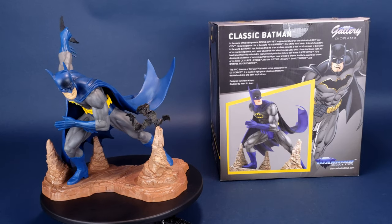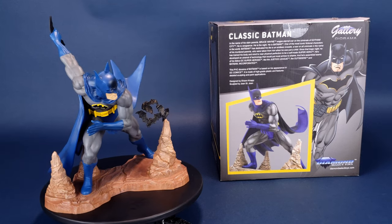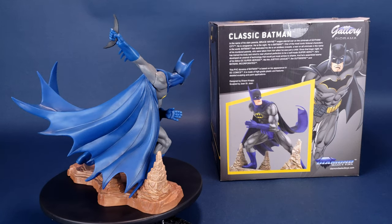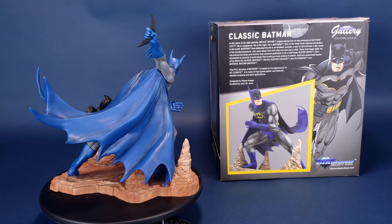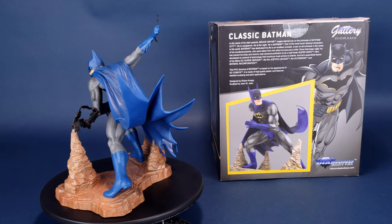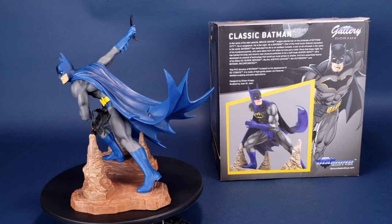In the name of his slain parents, Bruce Wayne wages eternal war on the criminals of Gotham City. He is vengeance. He is the Knight. He is Batman — one of the most iconic fictional characters in the world. Batman has dedicated his life to an endless crusade, a war on all criminals in the name of his murdered parents who were taken from him when he was just a child.